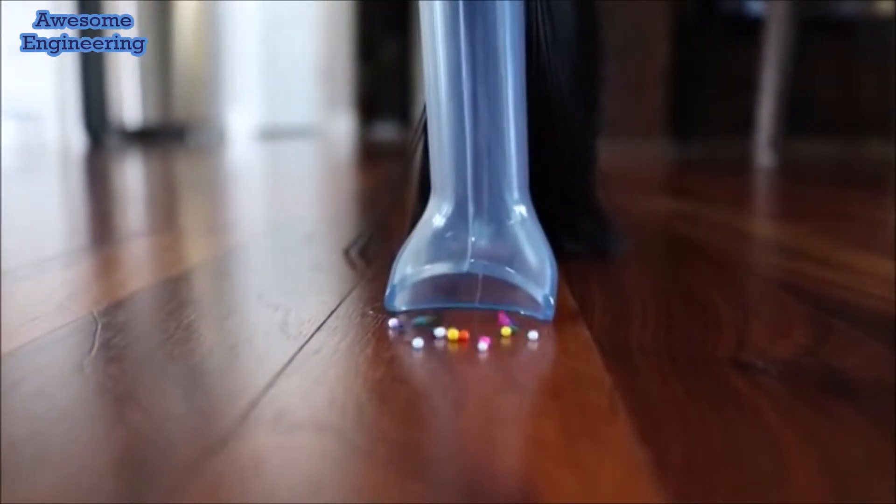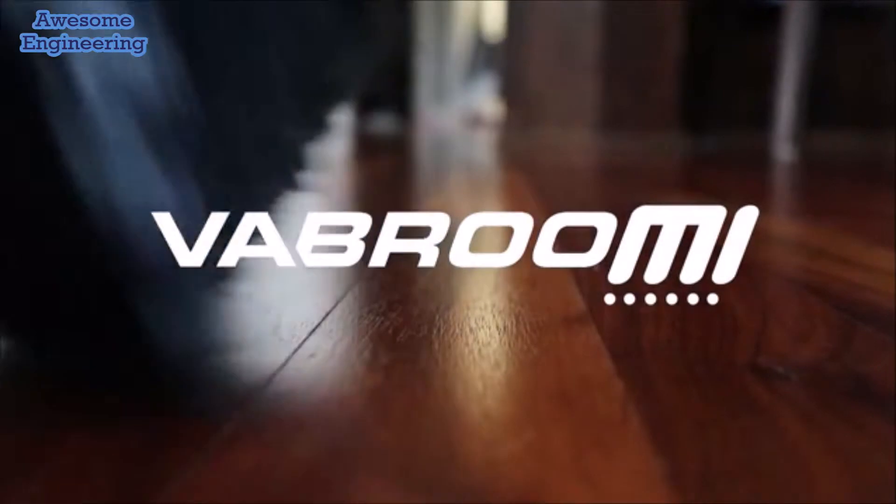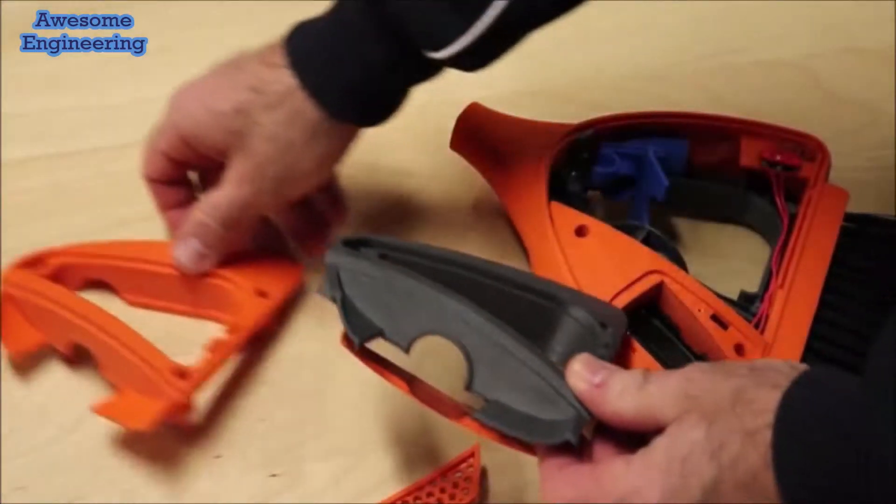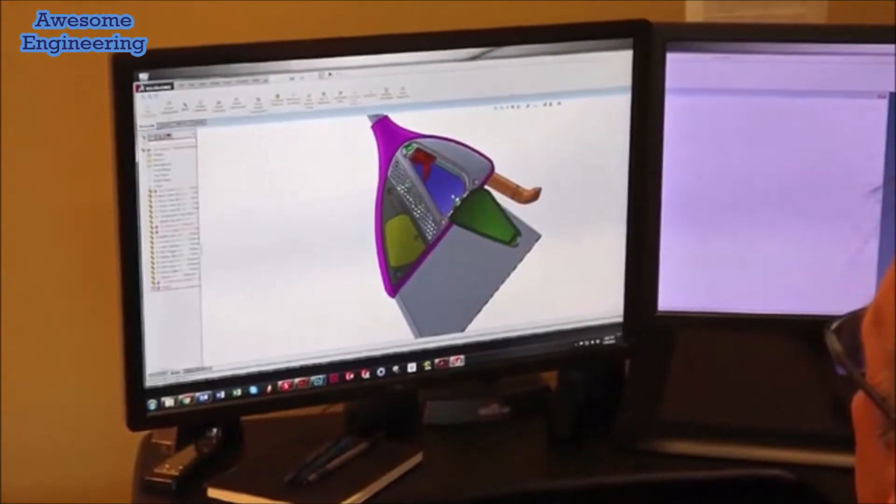Vibroom — cleaning your floors the smart way. Our designers and engineers have finalized Vibroom, and we are ready to take it to the next level. But to start production, we need expensive tooling to mold parts, and high volume to buy them at a good discount.